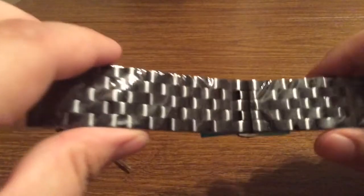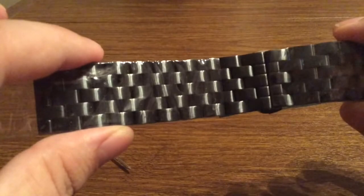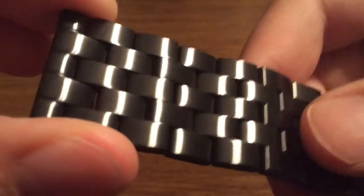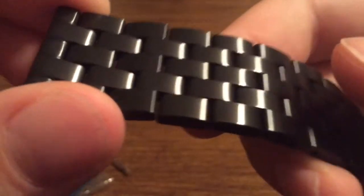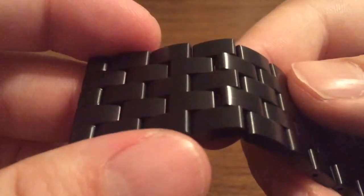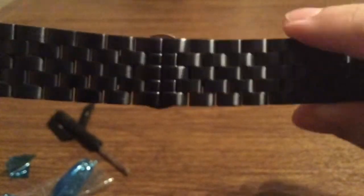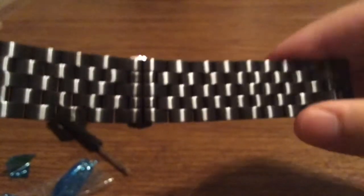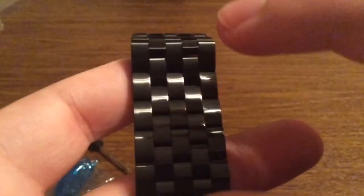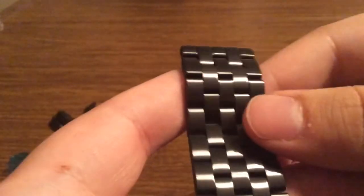Next we have the Apple Watch Band itself, wrapped up in nice plastic so that way it doesn't get scratched when it's being shipped to your house. I really like the look on this Apple Watch Band — as you can see, if you look really closely, it's a nice brushed stainless steel look, perfect for a night out in the town. It's very classy and well polished. I'm really impressed with the actual chain itself and how you can see the links interlock and interweave with each other.